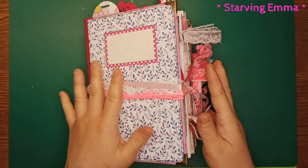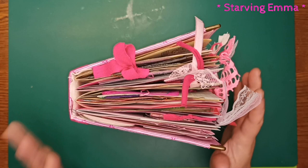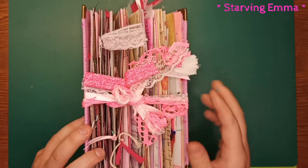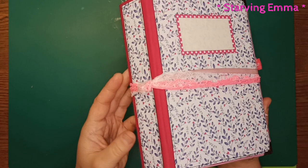This chunky monkey junk journal is going to be available in my Etsy store. It can also be used as a writing journal if you take all the bits out — you'll have a lot of space to write, or you can use all the bits I included for your future journals or other journals.